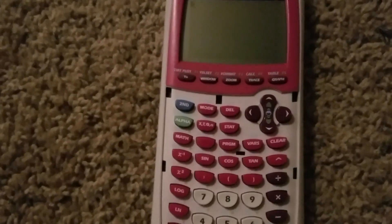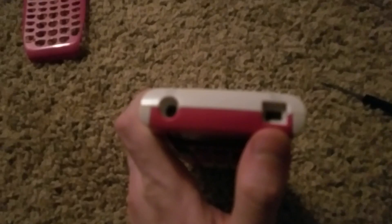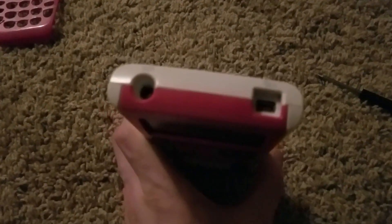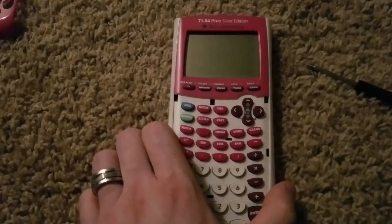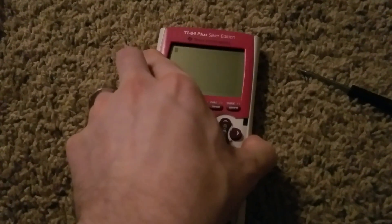So if you need to keep all your stuff, the best thing to do is if you have it, that's good. If not, and you want to keep your stuff, you're going to have to buy the USB and transfer it to another calculator — it might work for the computer, I'm not sure. But that's the only way to save your stuff.